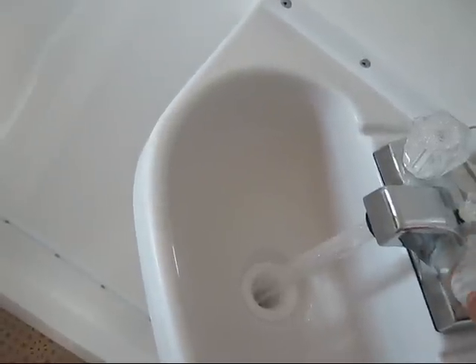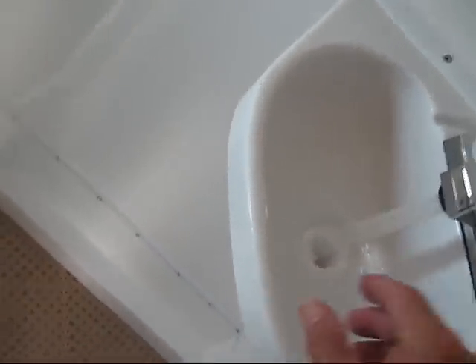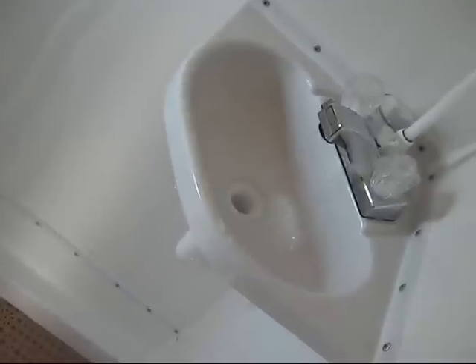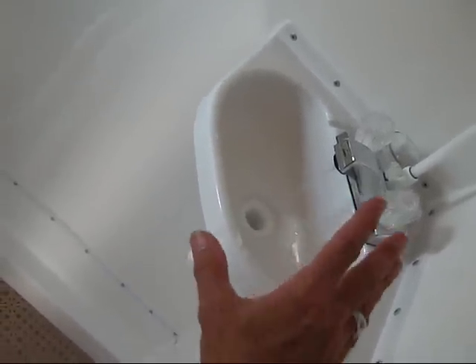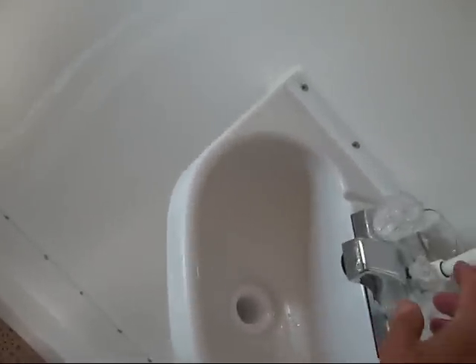The cold water looks pretty clean. The hot should probably have more. That's really, really explosive when it's 40 PSI, but not too bad at all at 25.